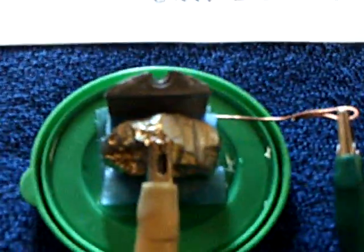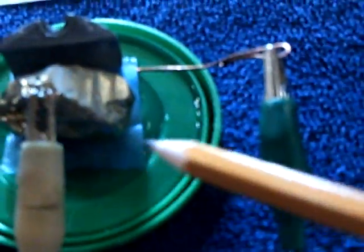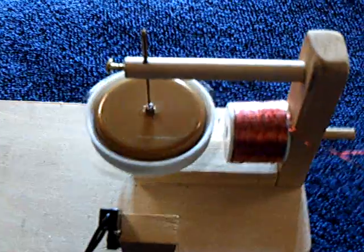It worked with the iron pyrite. It's just one of these leftover prop shaft zincs, a piece of iron pyrite, and then a paper towel with the ocean salt water, and it runs this thing great.